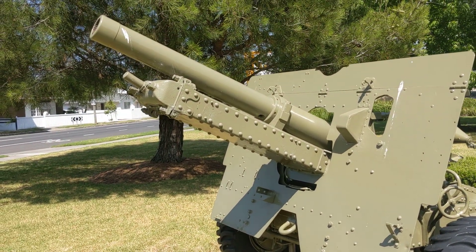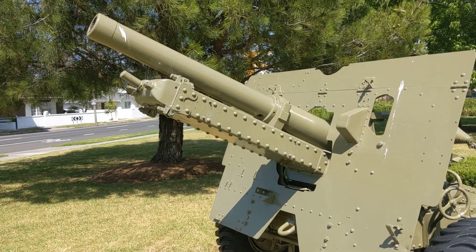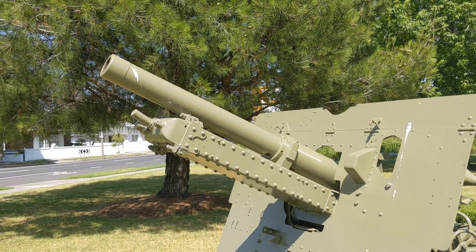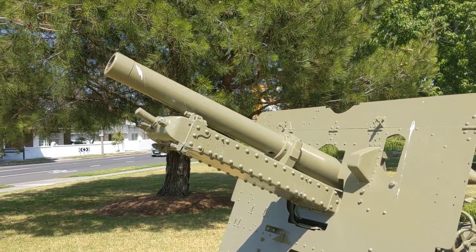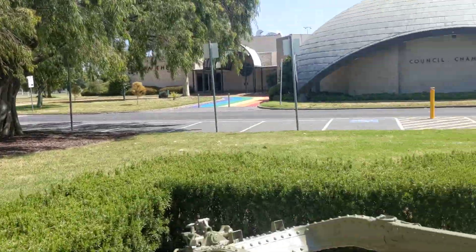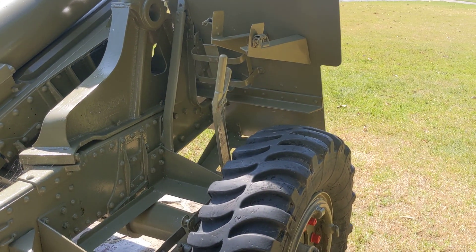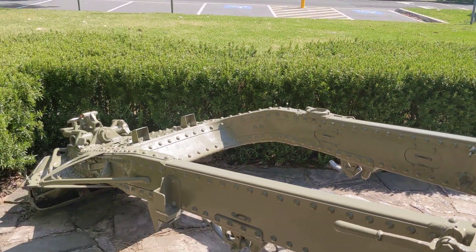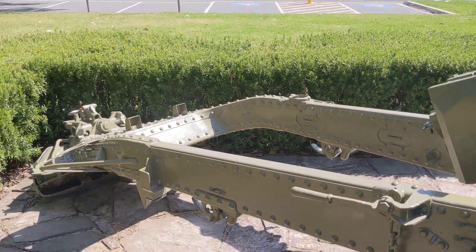A lot of people would be familiar with the 25 pounder having a muzzle brake on the end. That was added later in the war for use with the supercharge plus charge used for the ballistic-capped armour-piercing round. The basic 25 pounder didn't need the muzzle brake to manage the recoil. You can also see the handbrake here — the carriage itself only has a handbrake to hold it in place. When married up with the ammunition trailer, that trailer had hydraulic brakes, which would brake the combination of the carriage and the ammunition trailer.